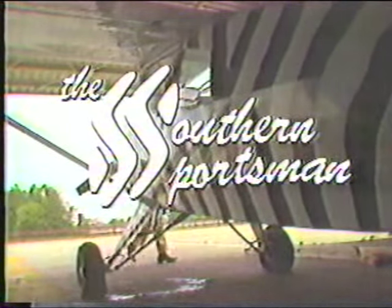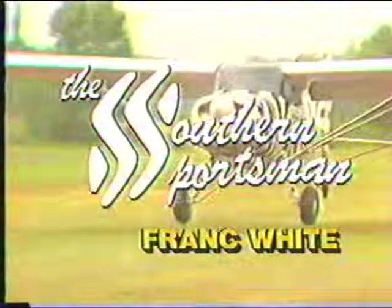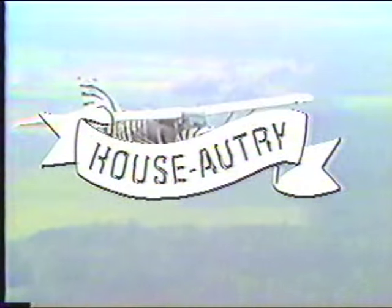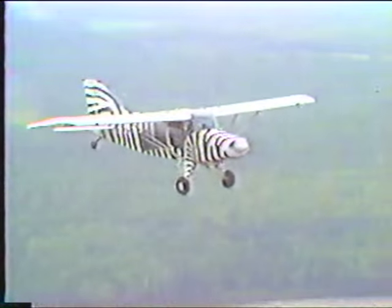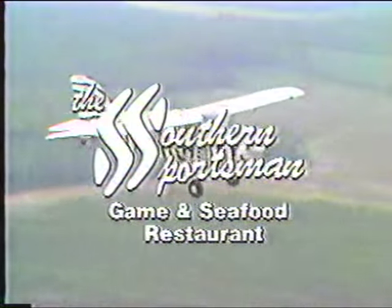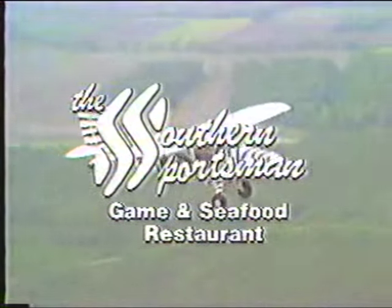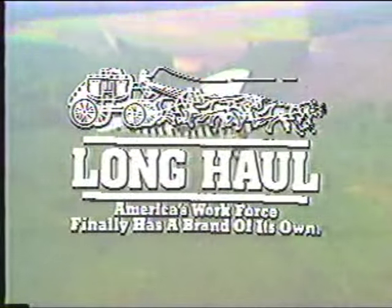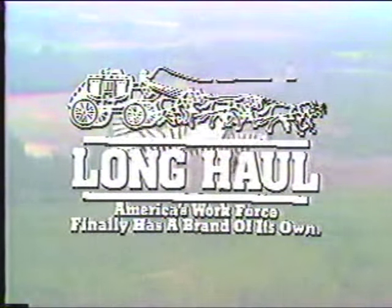It's time now to visit the wonderful world of the great outdoors with the Southern Sportsman, Frank White. Brought to you in part by House Autry, proven cornmeal and flour products; by the Southern Sportsman Game and Seafood Restaurant, the best food from field and ocean; and by Long Haul Jeans, the most comfortable jeans you will ever wear.